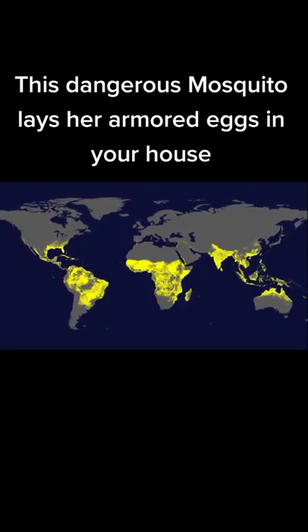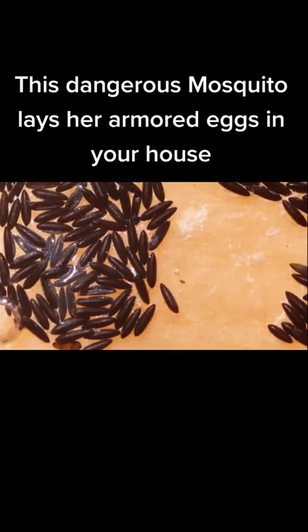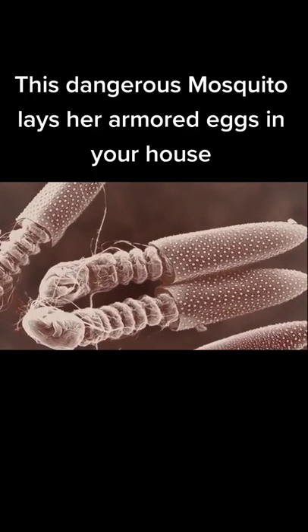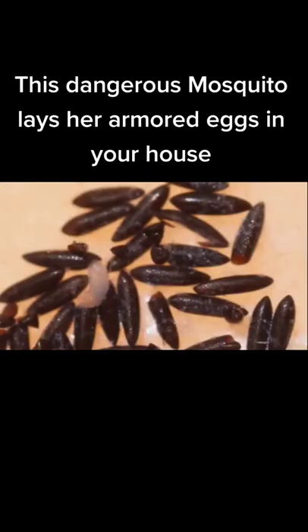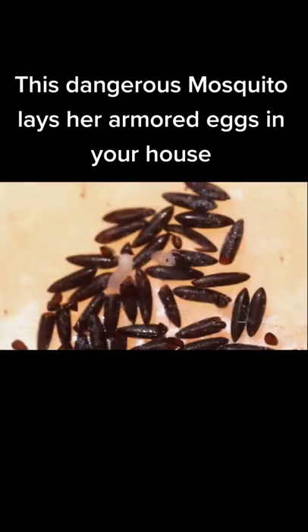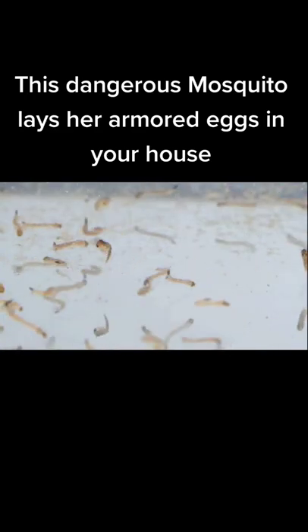It's an incredible way to survive a drought and to spread around the world. When the eggs meet water again — like when it rains or someone fills a pot — tiny larvae hatch. A special waxy layer kept them from drying out inside. Before you know it, you have a larvae party.